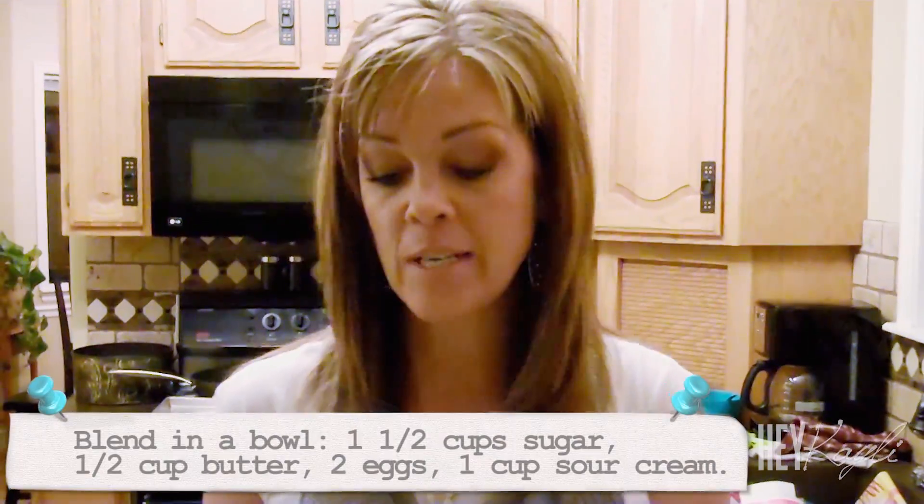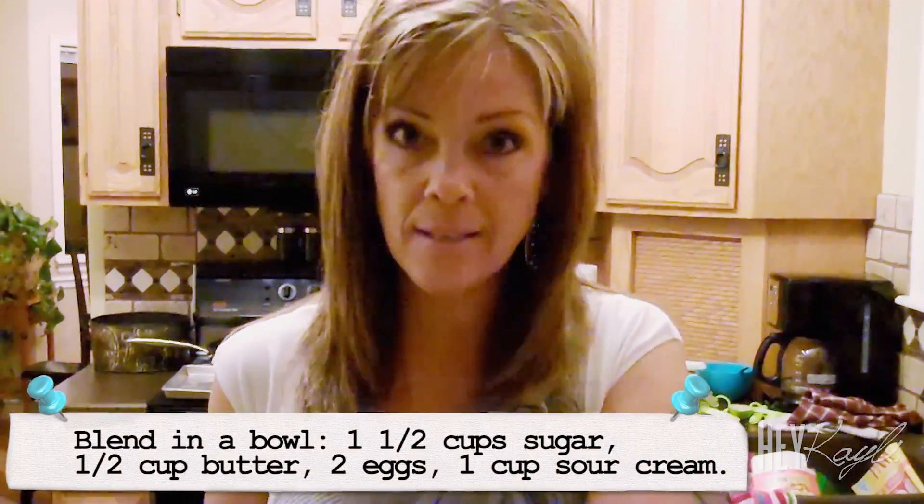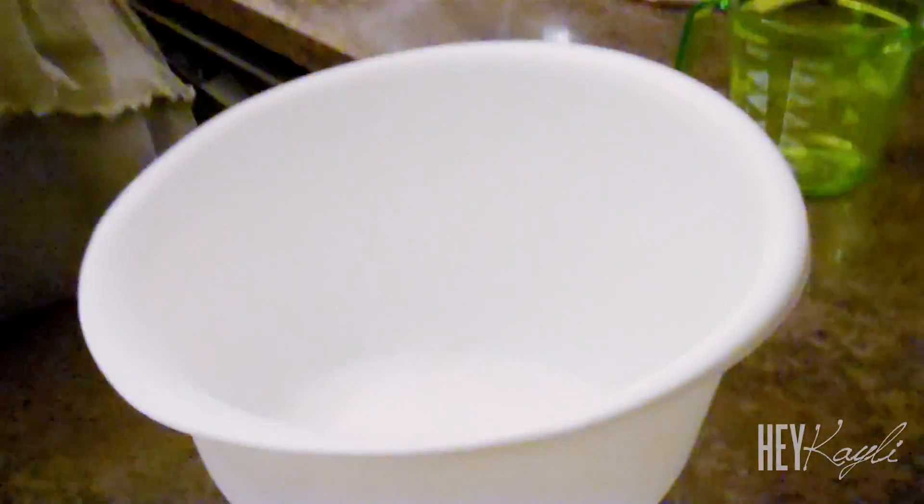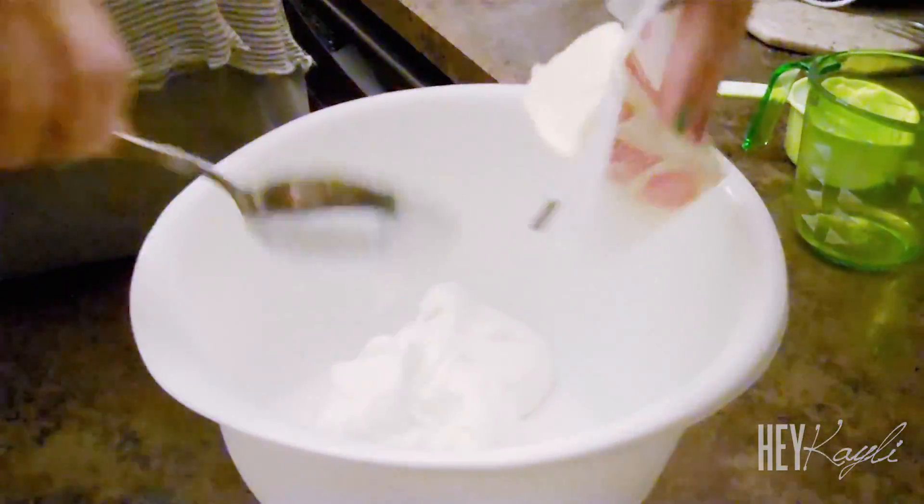Okay, to start we're going to mix the sugar, the butter, the eggs, and the sour cream all in the bowl and blend that together first. Are you going to use the beaters? Yes, because I'm not that strong. Yes you are! And I hope you're not going to watch me crack eggs — I'm really mad at eggs. Okay, we're just going to add all that up and blend it together.